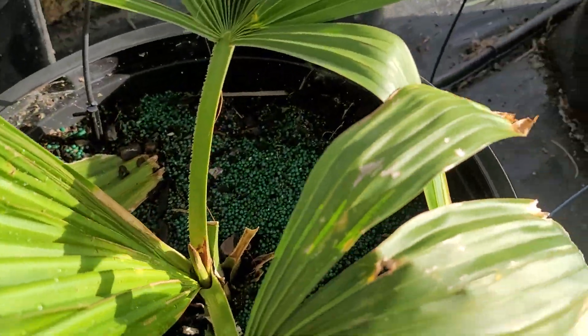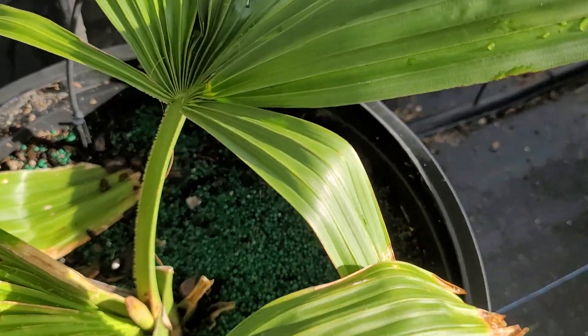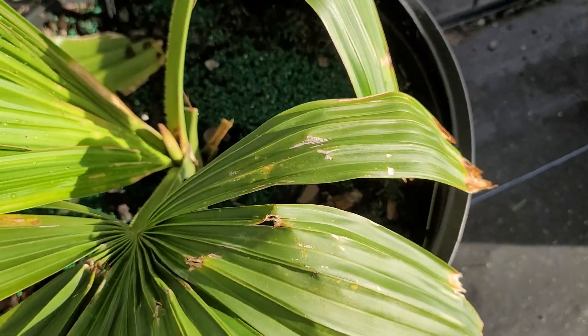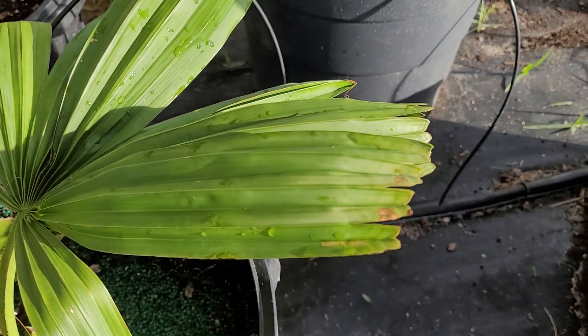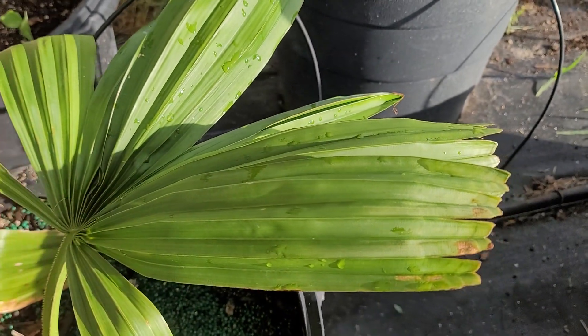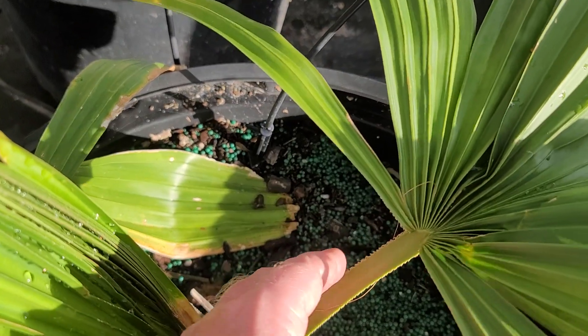You can see just how dark umbrachulifer is — it has that dark, almost forest green color. The leaves are not segmented; they look almost like a Licuala or a Livistona at this stage, and the armament is not too rough.